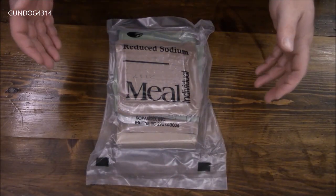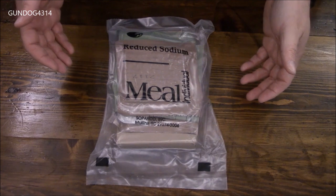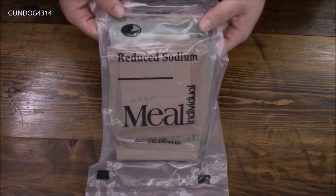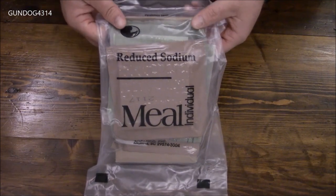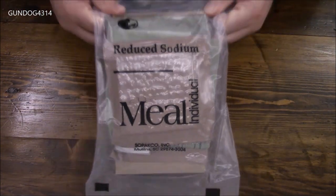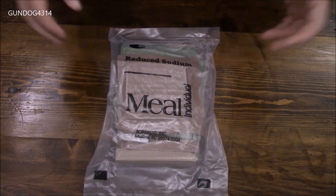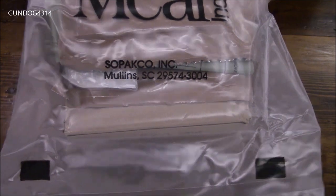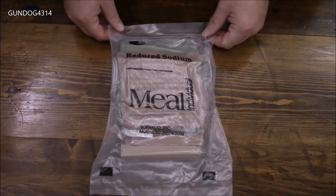Hey guys, something else pretty cool that I haven't done a review on — in fact, I really haven't seen them that often. I think G. Schultz might have done a review, but this is a reduced sodium individual meal. It's produced by Sepako down in Mullins, South Carolina.